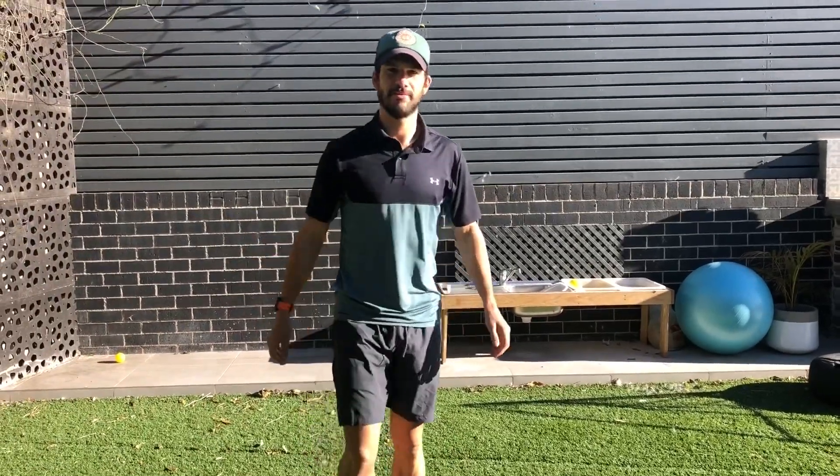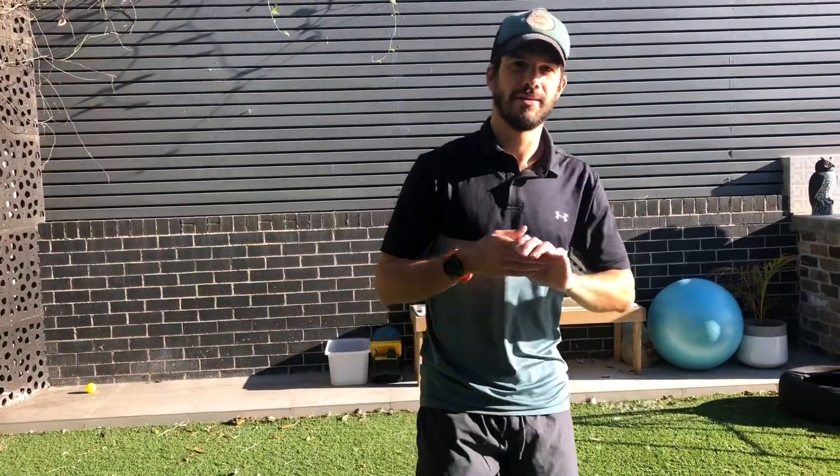Hi students of Ken Hooker. Mr. Ken here just giving you an at-home workout to do — no equipment needed — just to make sure we're getting out there and getting active.